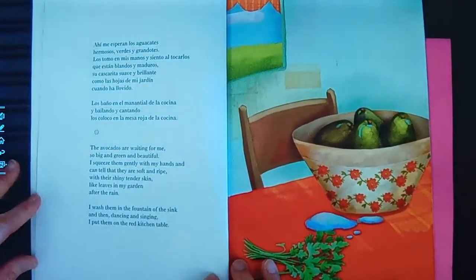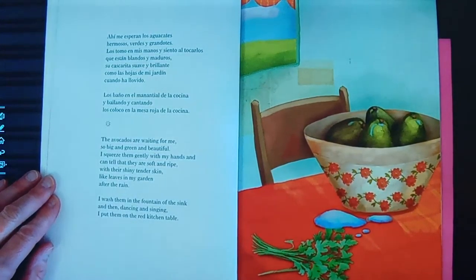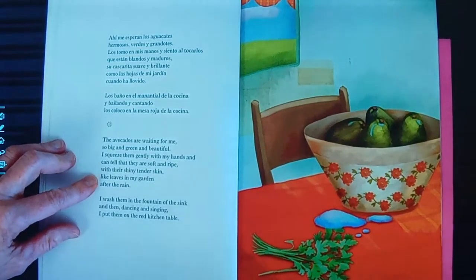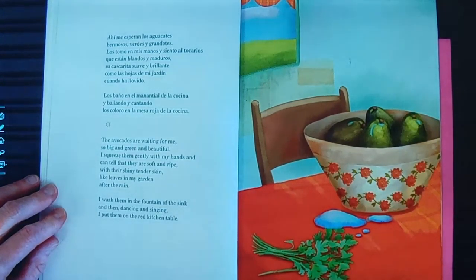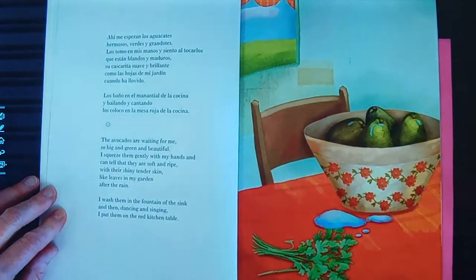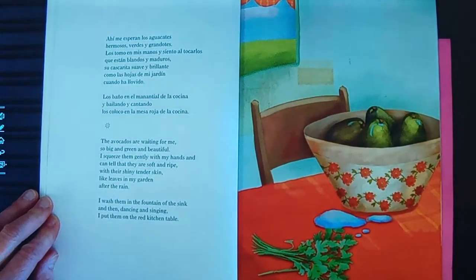I think we'll read two more pages. The avocados are waiting for me, so big and green and beautiful. I squeeze them gently with my hand and can tell that they are soft and ripe. Their shiny, tender skin — they're like leaves in my garden after the rain. I wash them in the fountain of the sink. And then, dancing and singing, I put them on my red kitchen table. Ahí me esperan los aguacates hermosos, verdes y grandotes. Los tomo en mis manos y siento al tocarlos que están blandos y maduros. Su cascarita es suave y brillante como las hojas de mi jardín cuando ha llovido. Los baño en la manantial de la cocina y, bailando y cantando, los coloco en la mesa roja de la cocina.